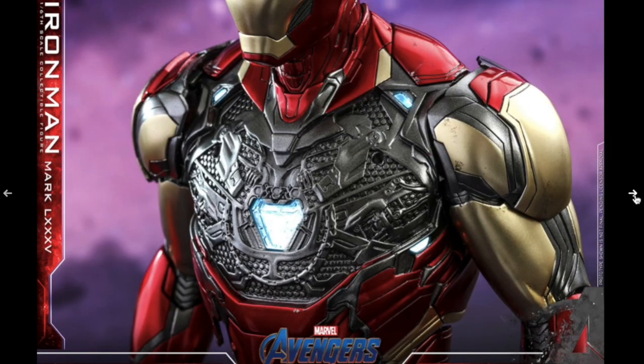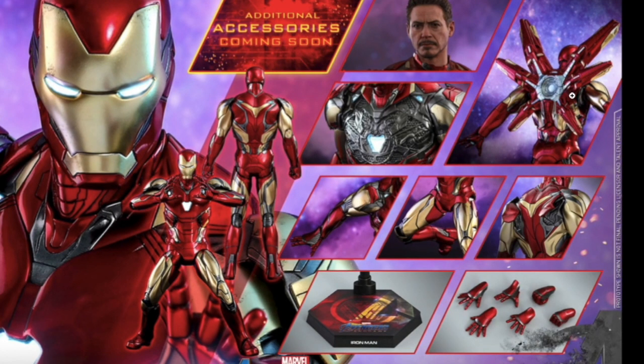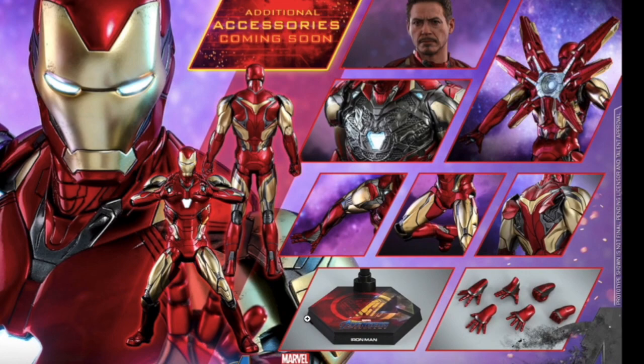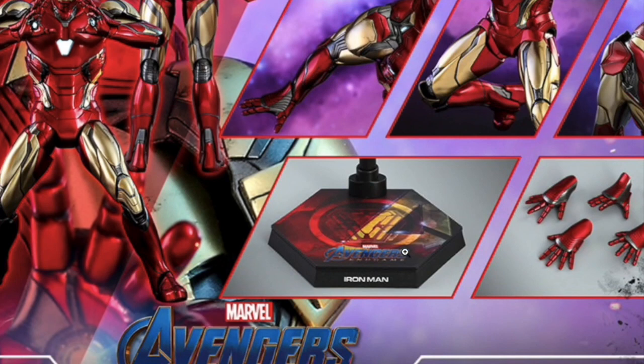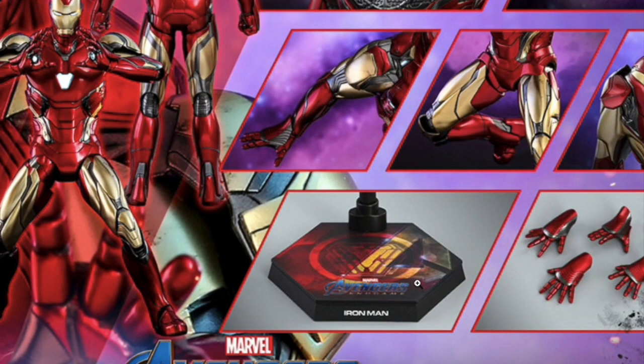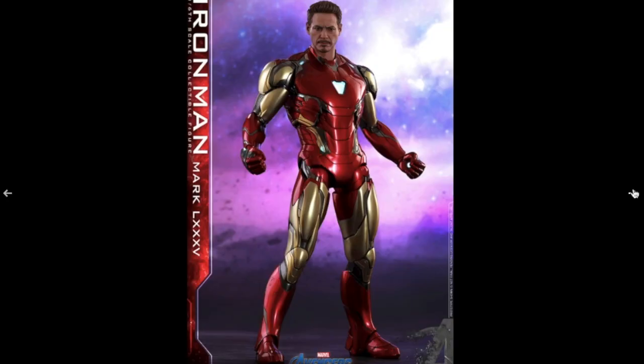I'm definitely going to need this Hot Toys to remember all the memories I had with Iron Man throughout the MCU. The sculpt looks just like him. You can take the chest plate off and see all the little details under the hood. You're getting the back piece with all the cannons, the Tony Stark face sculpt, the removable breast plate, and a bunch of different Iron Man hands for different poses. The display base is red and yellow — Iron Man colors — which is really cool.